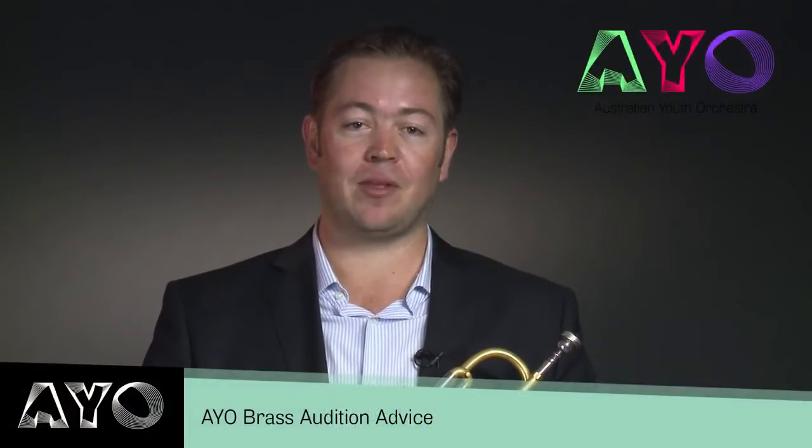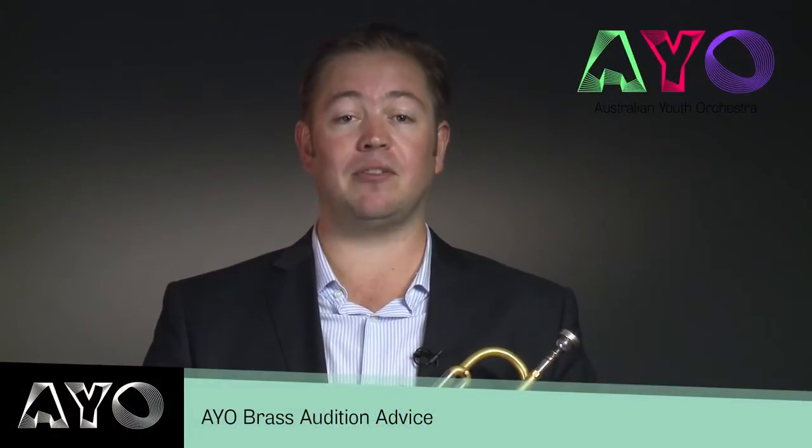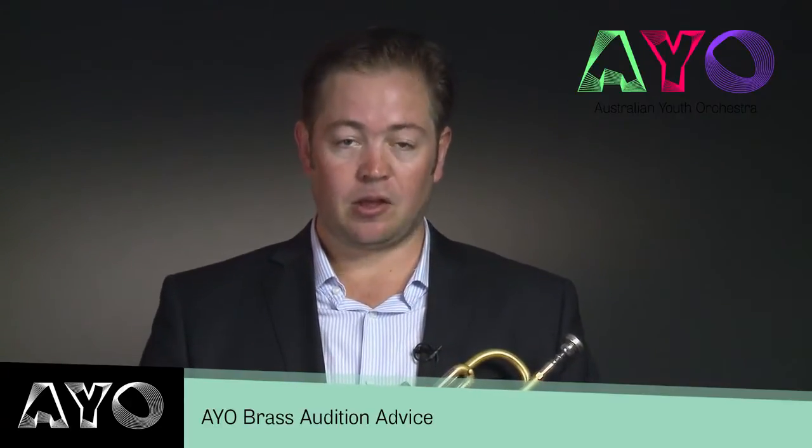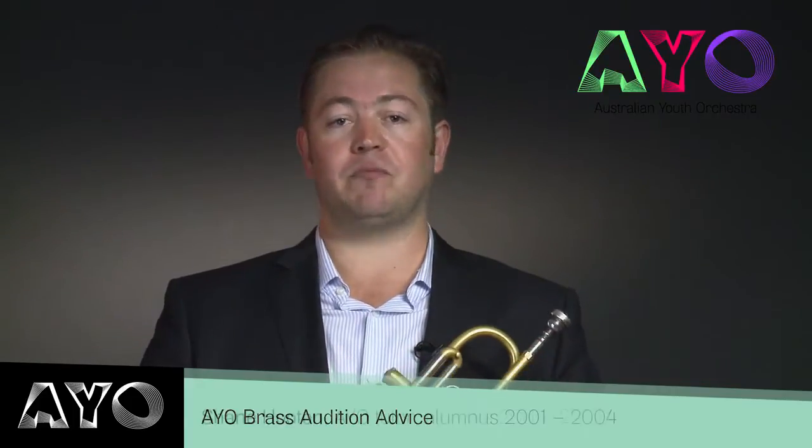Hi, today I'm here to talk to you about preparing for an Australian Youth Orchestra audition. After you apply, you'll receive the excerpts in the mail and it'll detail which piece you need to play. You'll also have to prepare an own choice piece, which you should speak to your teachers about. You can decide on the best choice.